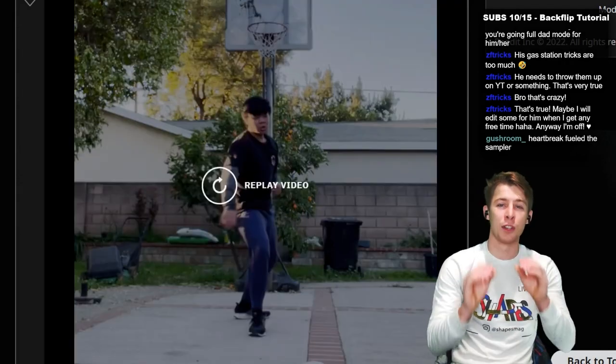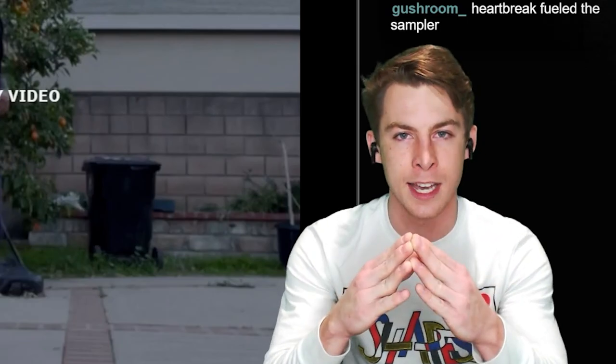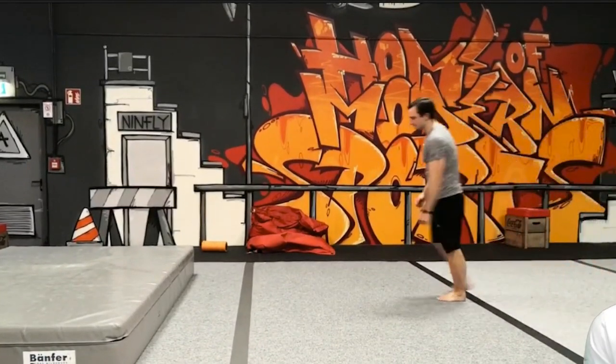These are just tips on your specific technique right now. If someone else showed me a different cheat 7, I may give them entirely different tips. Tricking is very individualistic. Your first cork attempt — what can you do to spin faster? What else can you do to improve?